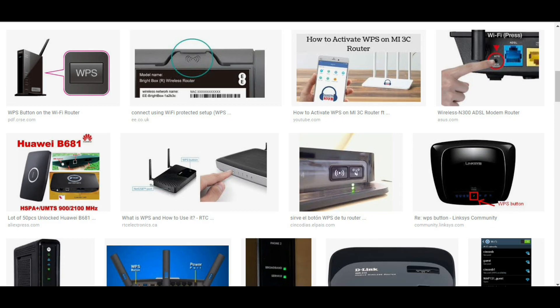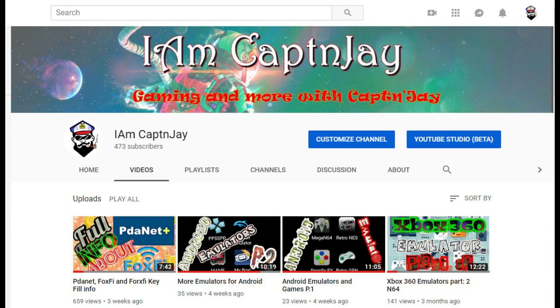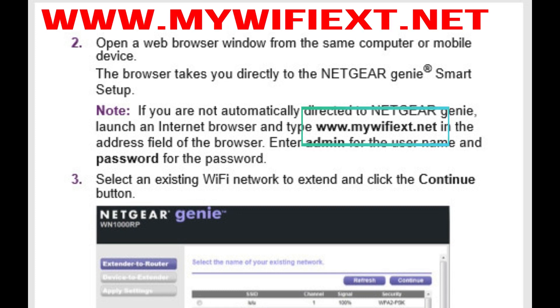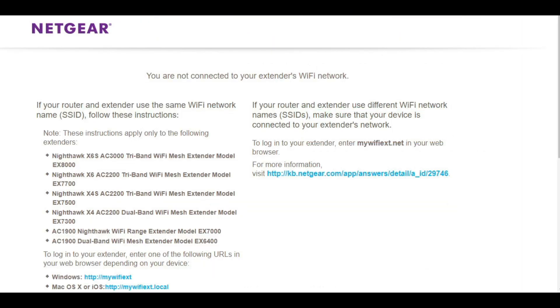There are different types of routers — your WPS button may be on the top, side, front, or back. After doing all of this, you're probably wondering how to set up your own network. In the manual, it tells you to go to a specific website. Unfortunately, I kept getting an error and was wondering how to fix it.